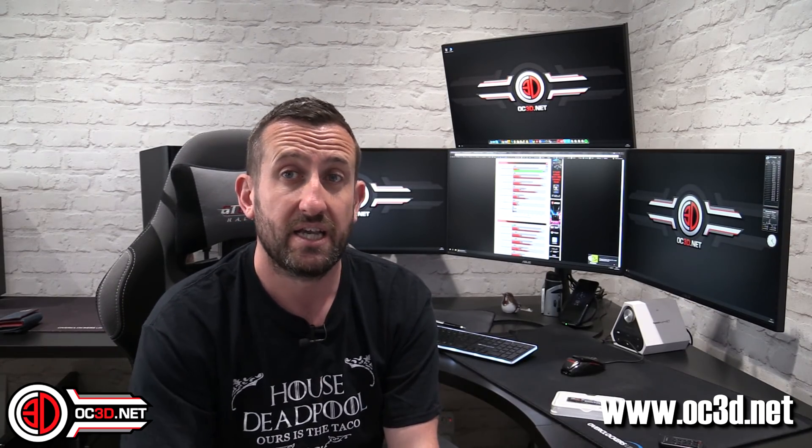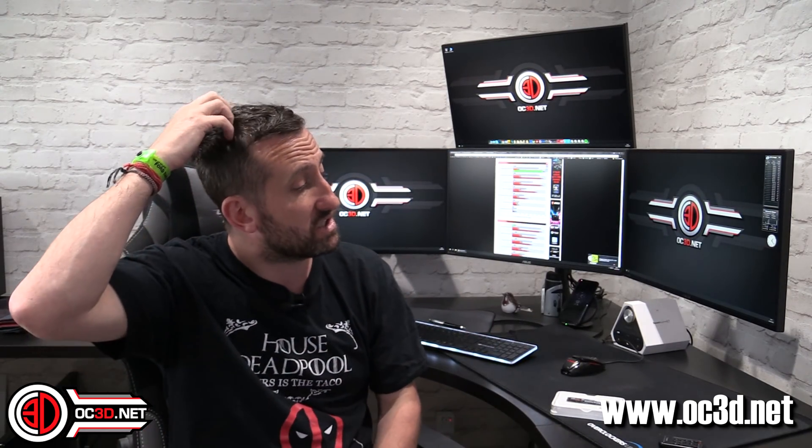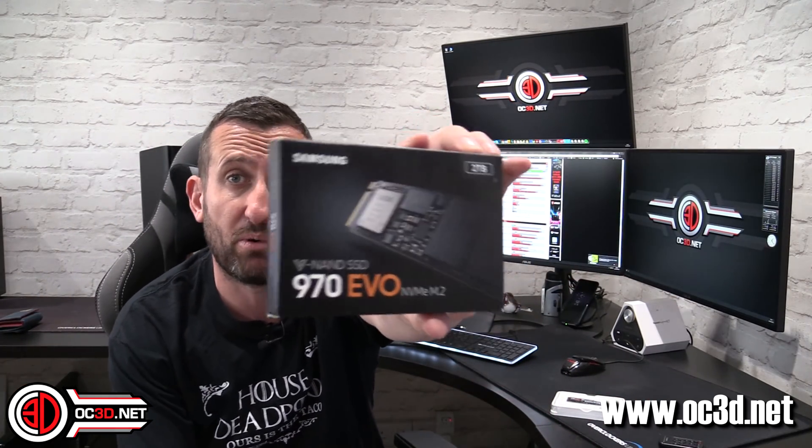With CrystalDiskMark we saw those numbers, but on Atto you're looking at around 3,150 for reads and 2,535 for writes — so slightly down on reads but the writes were right on point. I will say that sometimes M.2 drives need driver hunting, but this one literally plugged in and spat those numbers out straight away in the same system I'd tested the 960s in. There are Samsung-specific M.2 drivers that are easy to find, and you also get Samsung Magician software to monitor drive health.